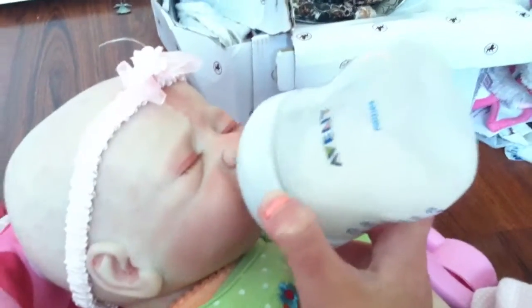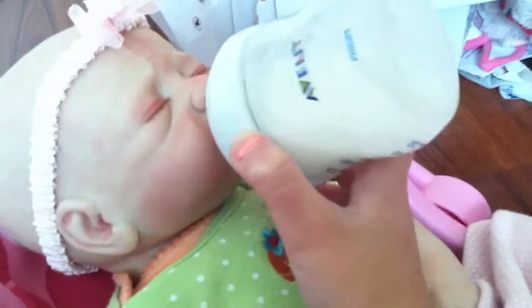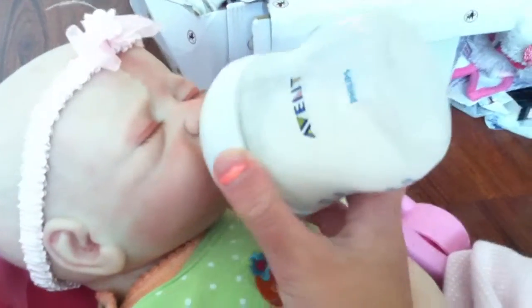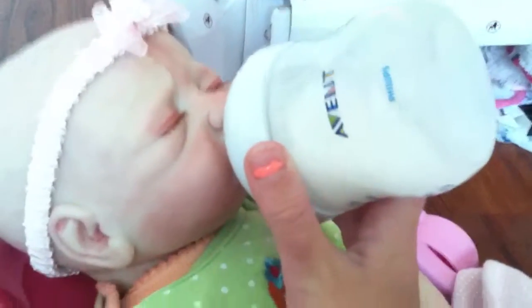She's getting really hungry, so I just wanted to try out this bottle. I'm going to keep feeding her off camera, guys. Bye!